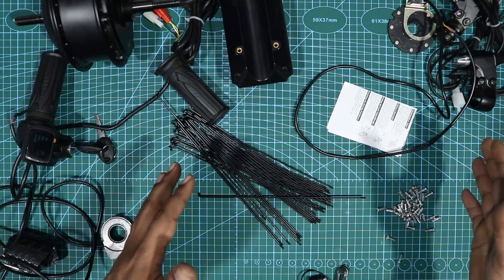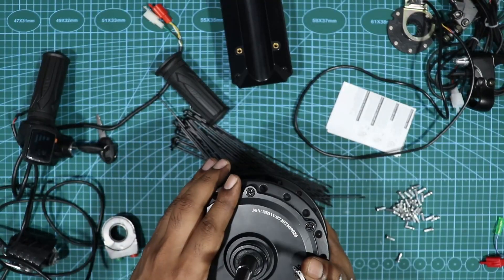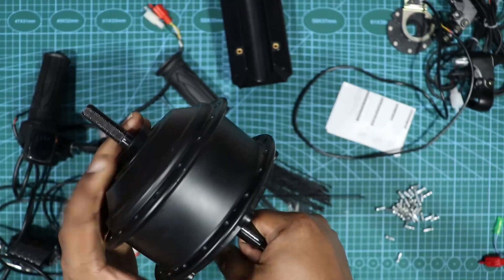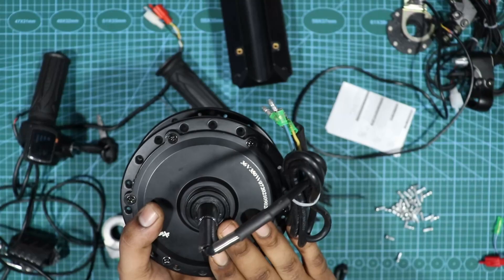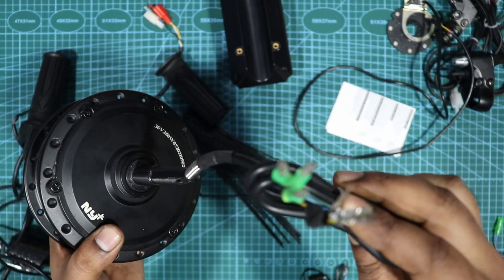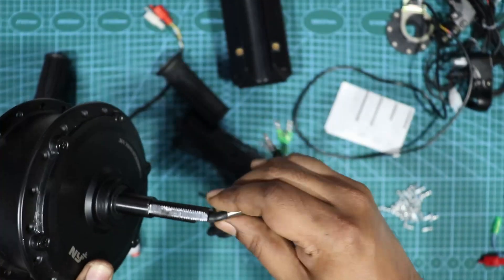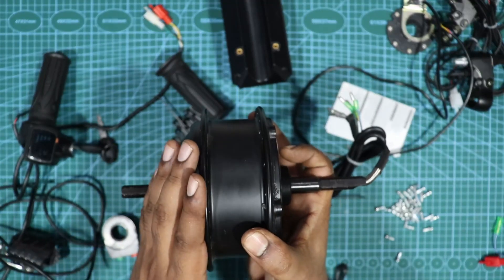First, you need a BLDC motor — this is a hub motor that connects to the cycle's rear wheel. This is a 36-volt, 350-watt motor rated at IP65, which means you can also use it during rain. All the connections come out through the hub motor directly.